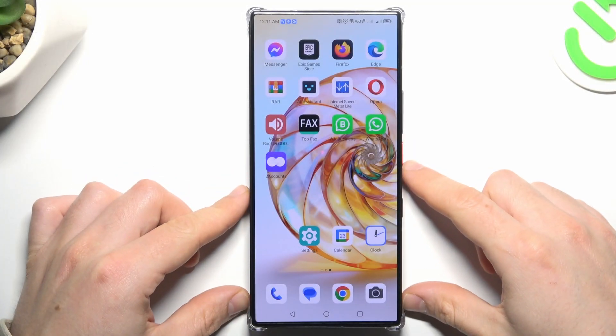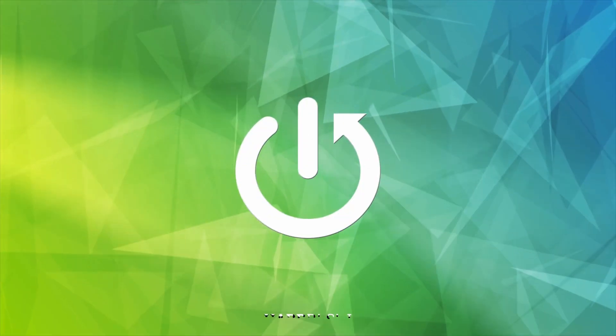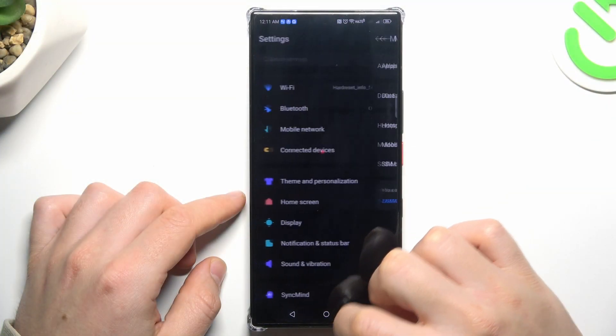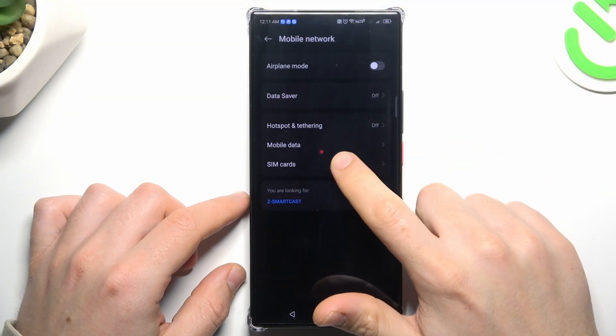Hey guys, today I'm going to show you how you can find your phone number in Nubia's E60 Ultra. First, open the settings, then go to Mobile Network and choose SIM Cards.